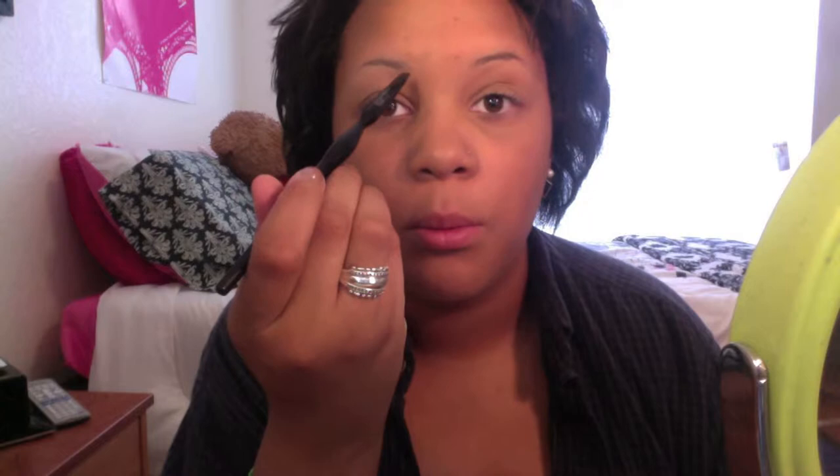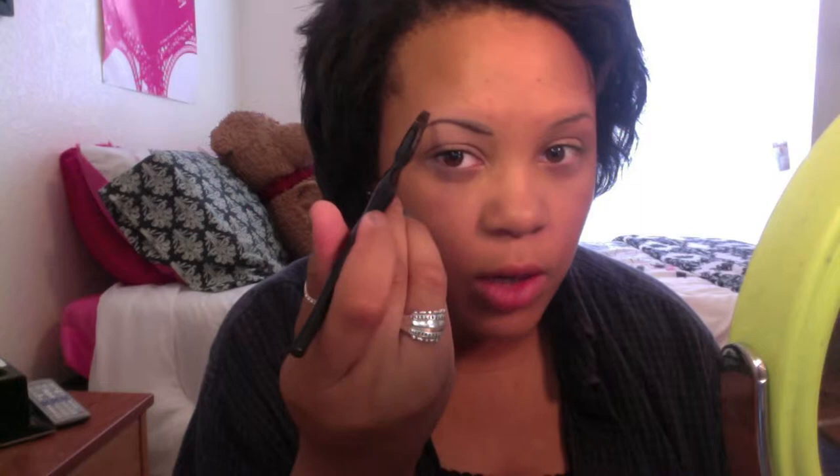I've already done my foundation and primed my eyes using Primer Potion in Eden by Urban Decay. First we're going to do our eyebrows — we're going to outline the bottom part and then the top, but we're going to bring it pretty high because Kylie's arch is pretty high. We'll bring it to about there and then come back down.